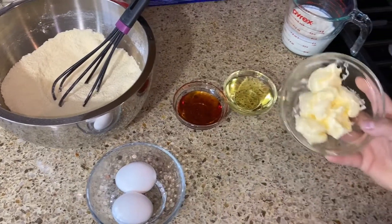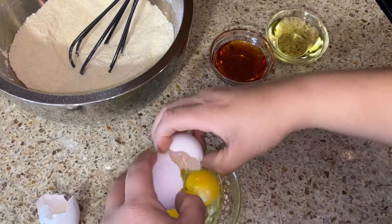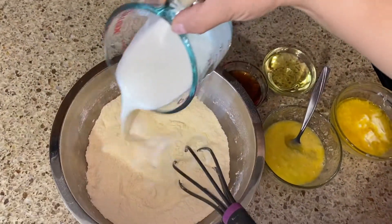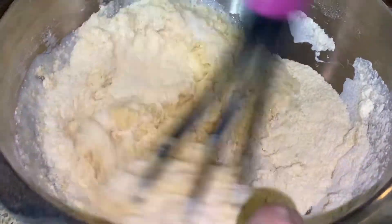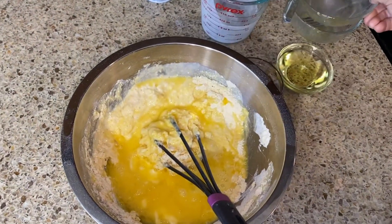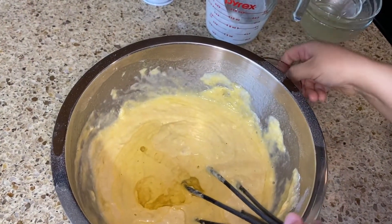Once everything is mixed, we're going to go ahead and melt the butter for about 10 seconds in the microwave. Now let's crack our eggs — oops, that's not supposed to happen. Now let's add our buttermilk and mix it, then add our eggs, the melted butter, oil, and honey.